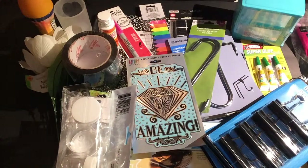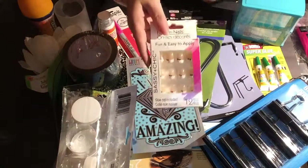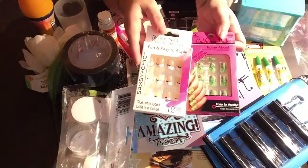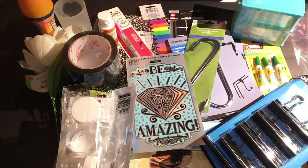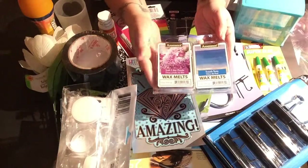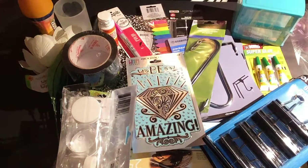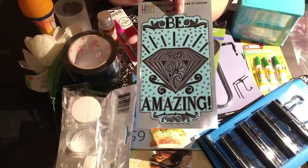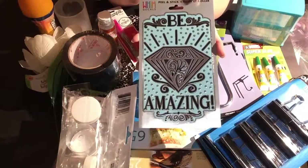A lot of this stuff is for diamond painting, but there are a couple of other items too. These are cute press-on nails — I have really bad luck with my fingernails, so for a buck, why not. I also got wax melts, which can cost two to five dollars elsewhere. And this sticker I'm going to use as part of my video intro — it goes really well with the diamond painting theme.